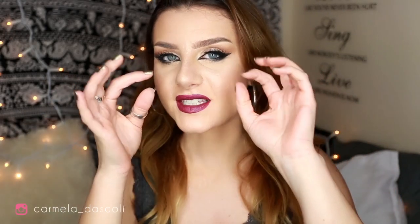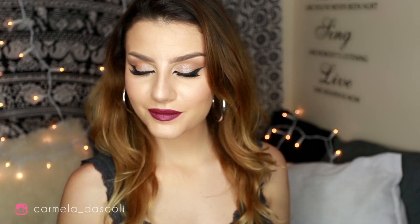Hey guys, this is my first English video ever, so please don't judge me — I'm Italian. I'm going to show you how to recreate this makeup look. It's an Arabic-inspired look, so it's a very sexy winged liner with bold lips and all this stuff.